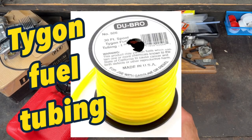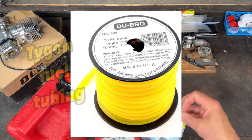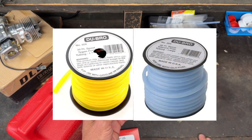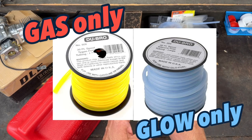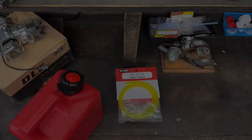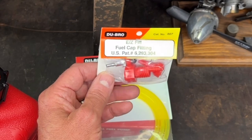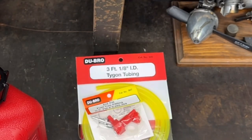I also got some Tigon tubing which I have to use — I can't use the silicone tubing that's for glow engines with gas. I think this is eighth-inch ID; it may be a little thick. And I purchased this easy fill fuel cap fitting from Dubrow, which I'll take apart and get connected.